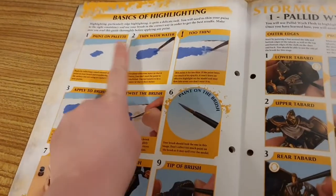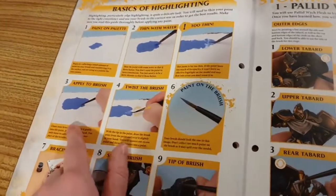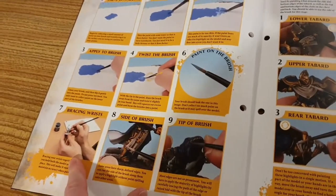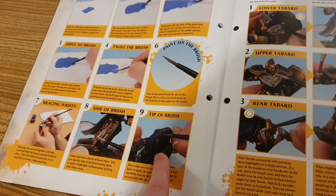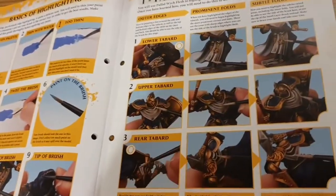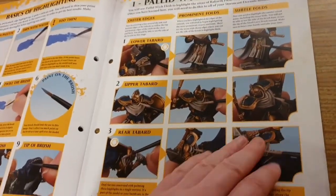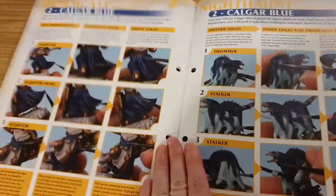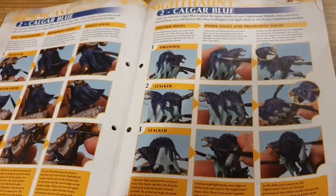Highlighting is a technique used to define and exaggerate the form of a model. You will use your small layer brush — what you've got in this issue — to apply bright lines of paint to edges and prominent raised areas of the model. This technique brings out details and helps define the shape. It also creates contrast, which helps bring out the model's colours, particularly dark ones. Highlighting models makes them look impressive on the battle top. So: paint on the palette, thin it with water — not too thin — apply to brush, twist the brush, apply paint, brace your wrist, use the side and tip of the brush. It is really, really carefully applied.